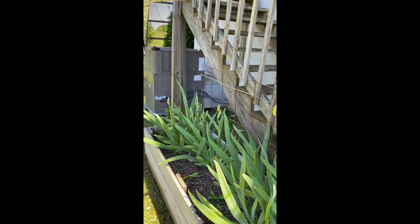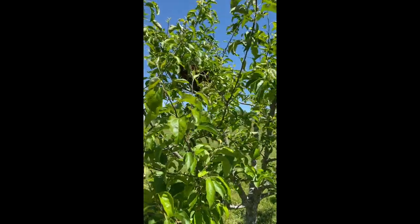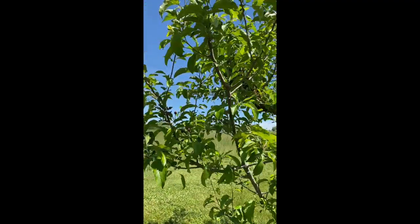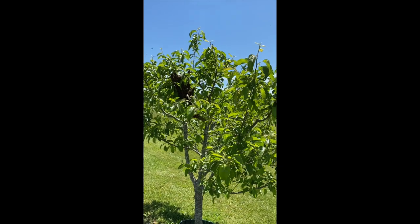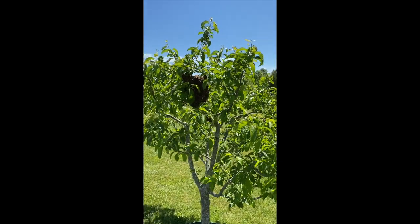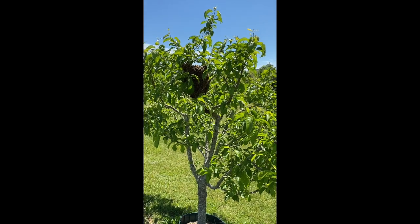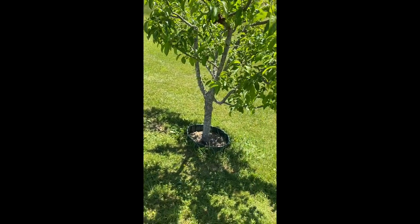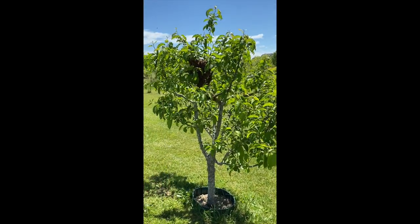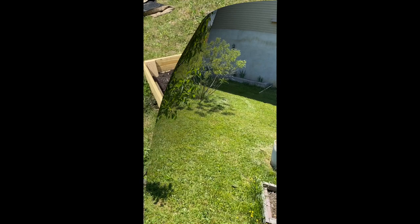Look what I found — came from that hive, even though I've already gone through and checked for swarm cells. I know, bees, you don't want me here. Just wanted to show you.